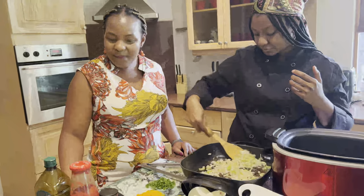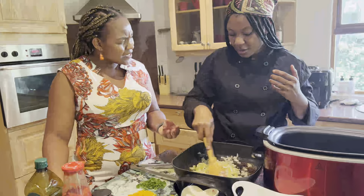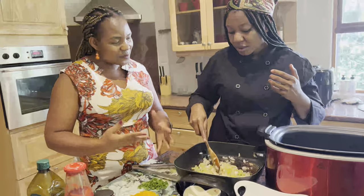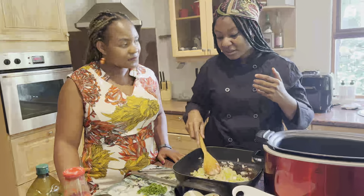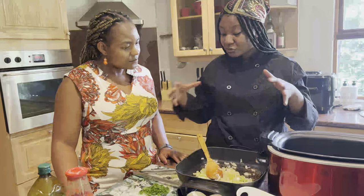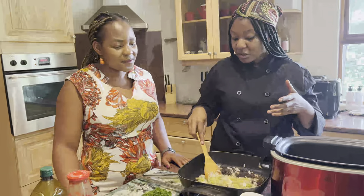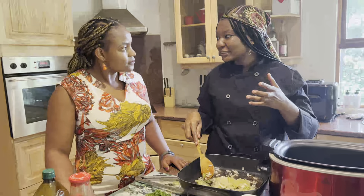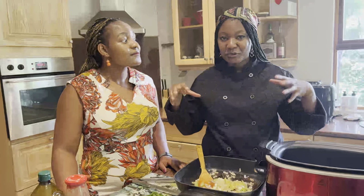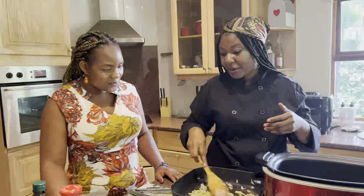I've never really worked much with celery — will you taste it at the end of the cook, or does it just melt in with the onions? It blends in with everything else, so you're not going to find a distinct taste. We're going to simmer for four to six hours, so if there is a very distinct taste then maybe we've done something wrong — we want a well-balanced flavor.